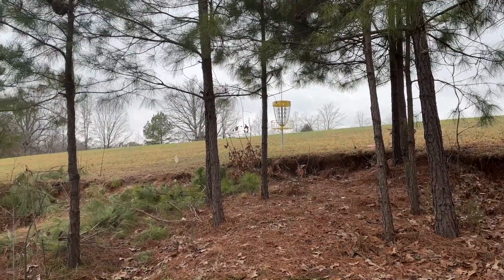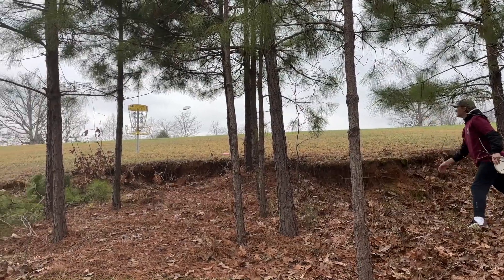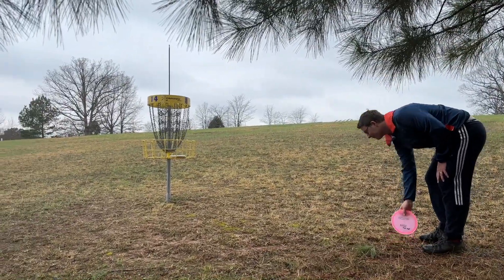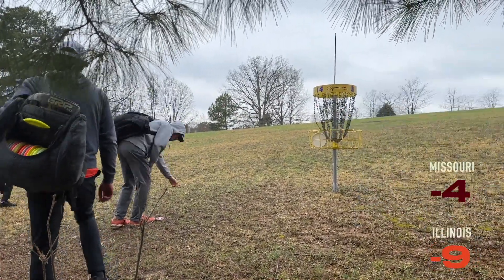That looks so good — just a little low. Here's Matt tapping out Trevor's shot. That's a four, which is a birdie, but with a little asterisk — it's an easier four. It feels like a good four.